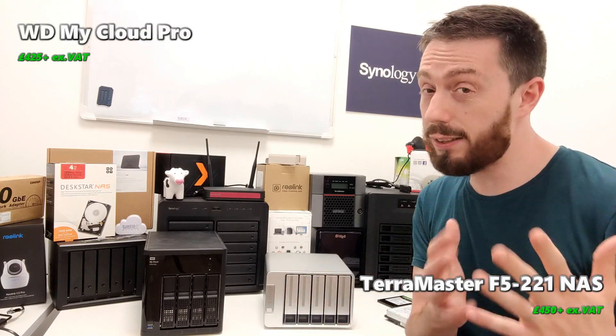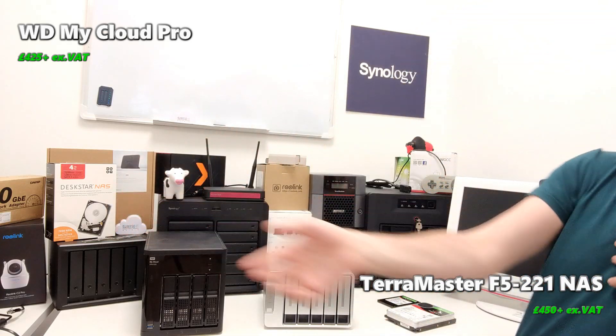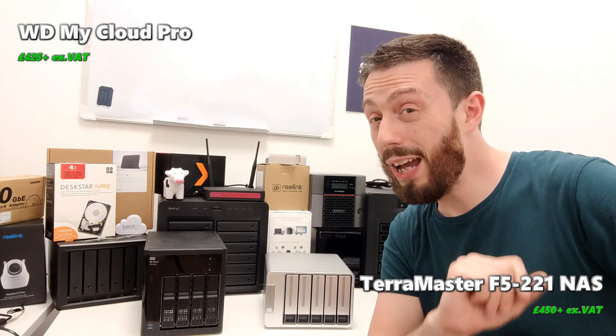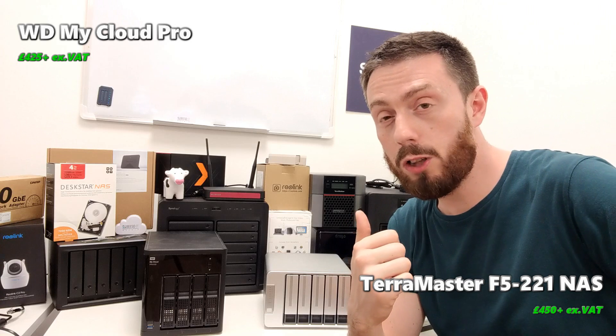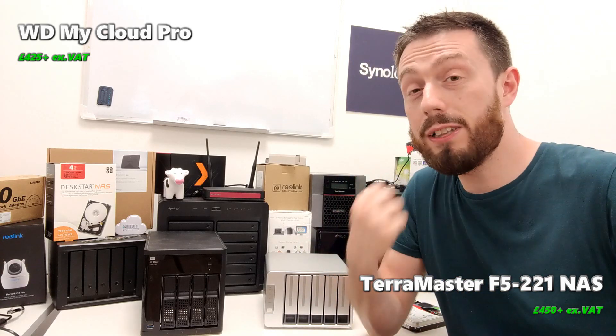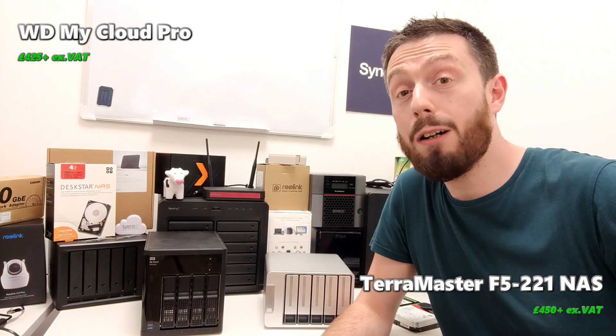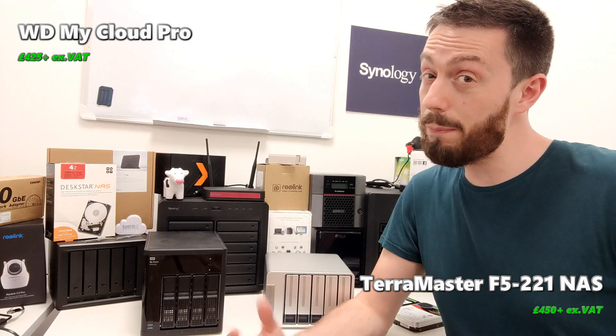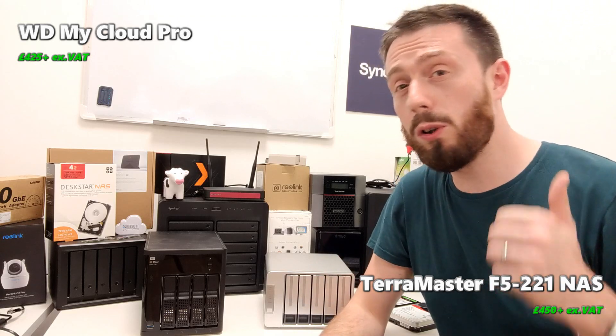We haven't seen anything new in terms of NAS from WD for a while, so whether that means they'll bow out of the NAS market like Seagate, or have something new up their sleeve, we don't know. We've got Computex around the corner at the time of recording, so fingers crossed we'll learn more. That's been my comparison of the TerraMaster F5 against the WD My Cloud Pro. If you disagree with anything or have stories that back up or contradict what I've said, drop it in the comments. Like and subscribe if you enjoyed it — I need your support to keep these videos going.